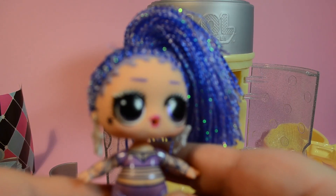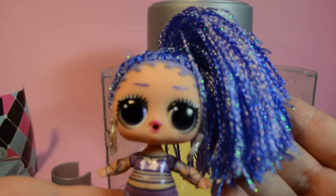Now to open the doll. We got a rare — it's Star Queen!